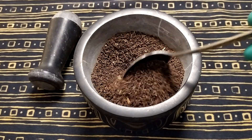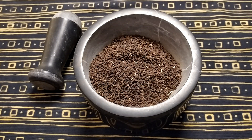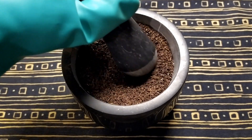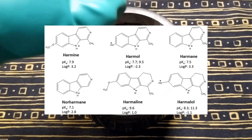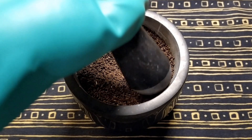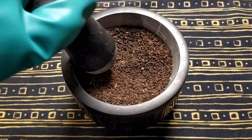Syrian rue contains harmine alkaloids which can inhibit the activity of monoamine oxidase type A, which makes some compounds active orally, such as DMT. Unfortunately, beside the compounds we are interested in — such as harmine, harmaline, harmalol, and THH — Syrian rue contains other alkaloids whose effects are not quite known and well studied, but many scientists believe that those alkaloids make raw Syrian rue consumption lead to experiences of nausea, headache, and diarrhea.